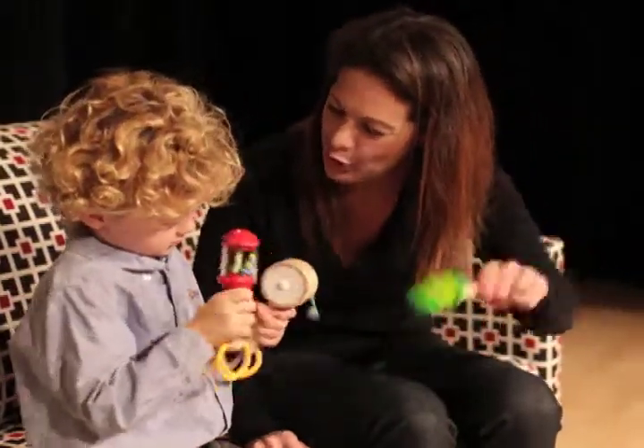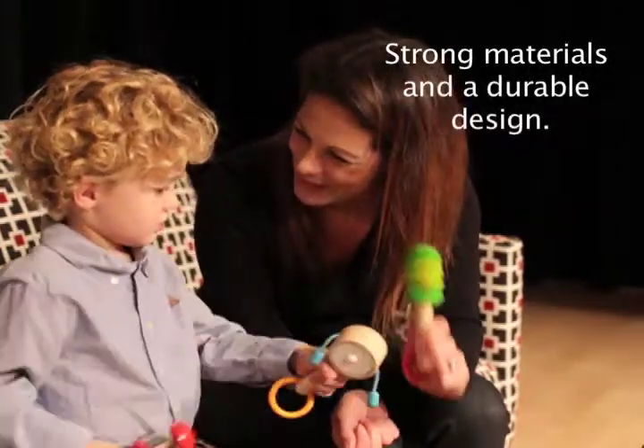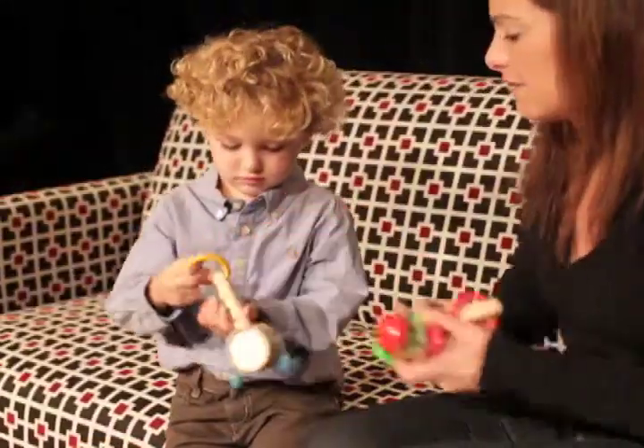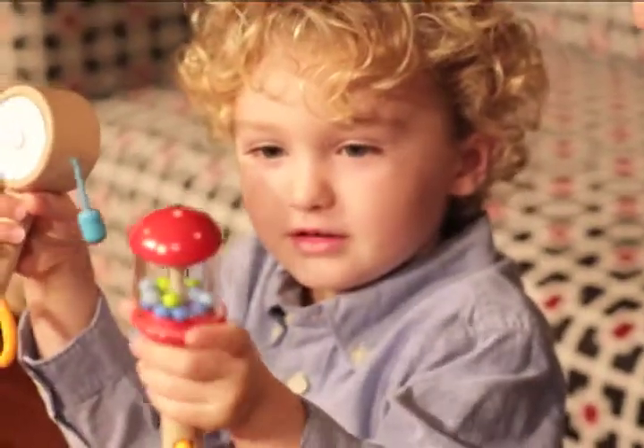These instruments are great for budding musicians who love to make a racket. Made in Germany and crafted out of beechwood, these instruments are sure to be passed down to younger siblings. Toddlers discover the principles of cause and effect as they shake, rattle, and roll with these little noisemakers.